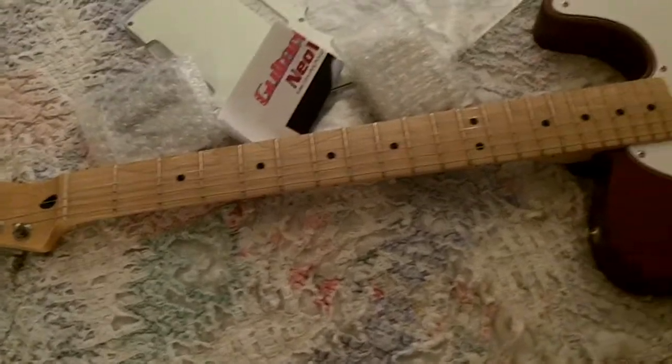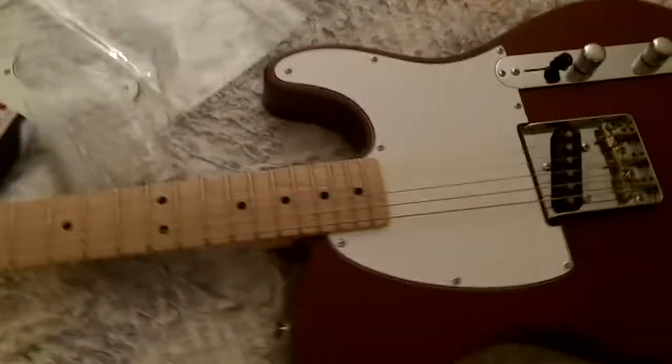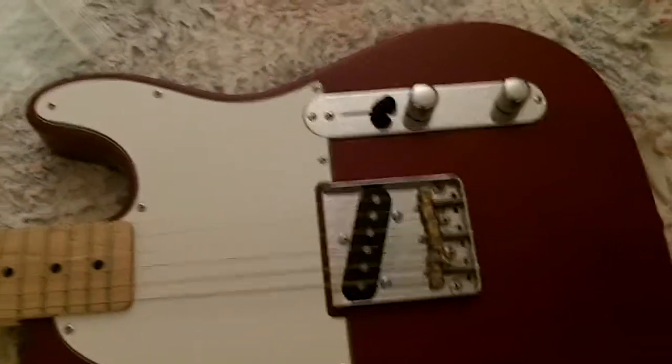Not bad, laying on my sheet here. He sent me a pickguard and some pickups and a new bridge, and he wants me to kind of change it around and fix it up a little bit for him.